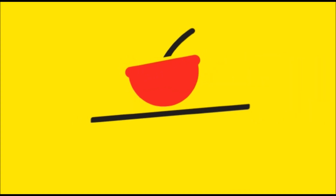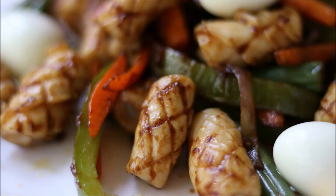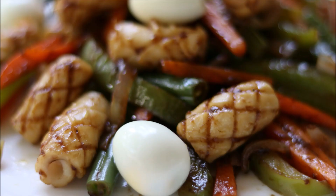Hello everyone, welcome to Grey Pot. Today we're going to make a seafood special recipe — squid stir fry with some veggies. I'm also going to show you a very interesting squid cutting technique.